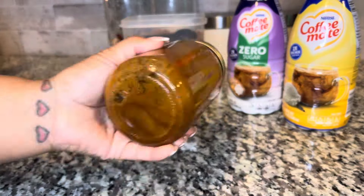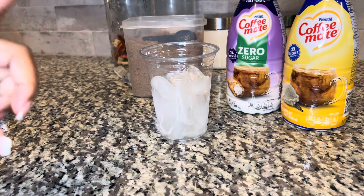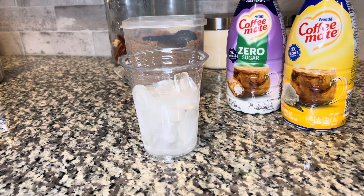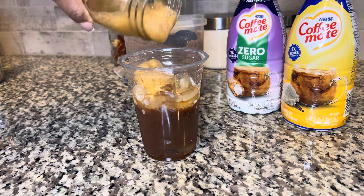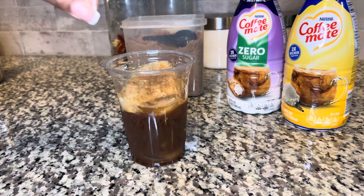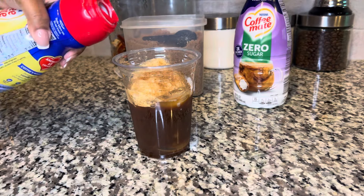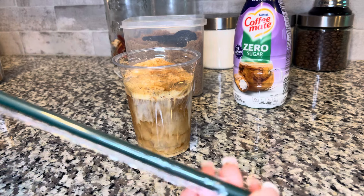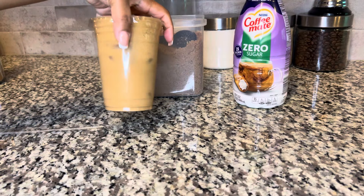This tastes just like Starbucks or any other coffee shop. To make myself feel like that girl, I bought these plastic cups off Amazon and put some ice in it. Then you add in your espresso - sometimes I use the foam, sometimes I don't. I like cinnamon so I add a little bit more, and then here is where I would add milk but since I don't have milk I'm going to go in with the vanilla bean - just about two tablespoons.